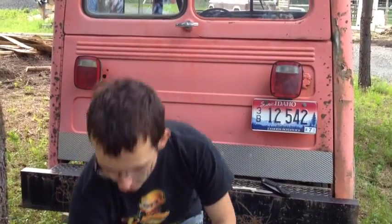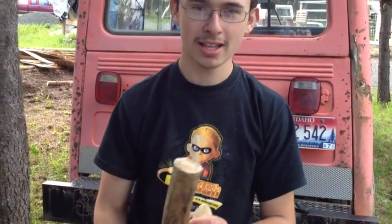Hi, I'm Austin from Mountain Boy Journals. Today I am showing you how to make an egg for chickens so they would lay. This is the piece of wood I am using.